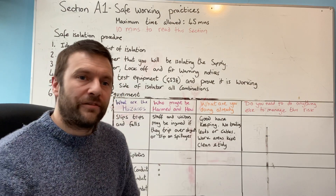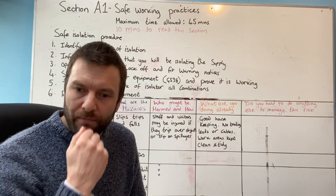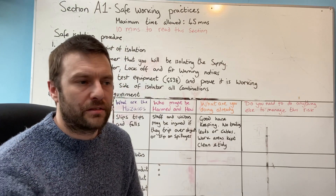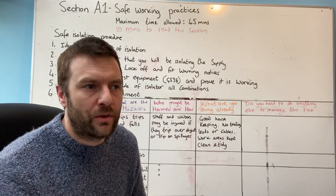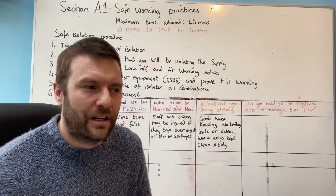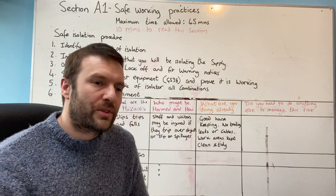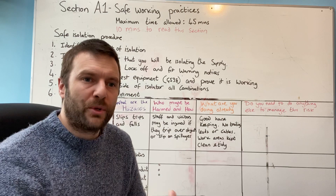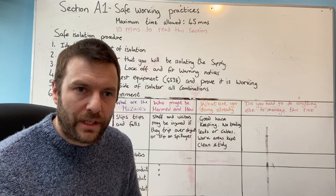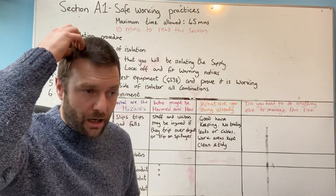NET do provide you with the books you need, and this is not a memory course. I'm not one of those people that memorises reg numbers and reads BS 7671 for fun — it's not light reading, it's a very dull book. But I know I need to understand what's in it in order to install correctly. They provide you with the books, and if you practice and read those books before the assessment, on the day you are allowed to use them. It's an open book exam.